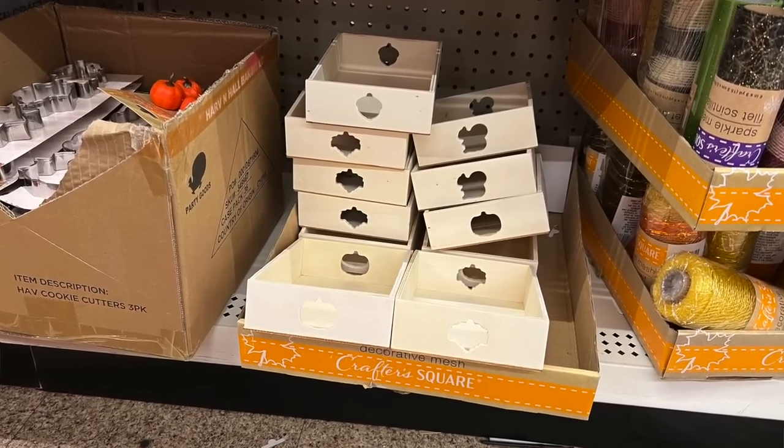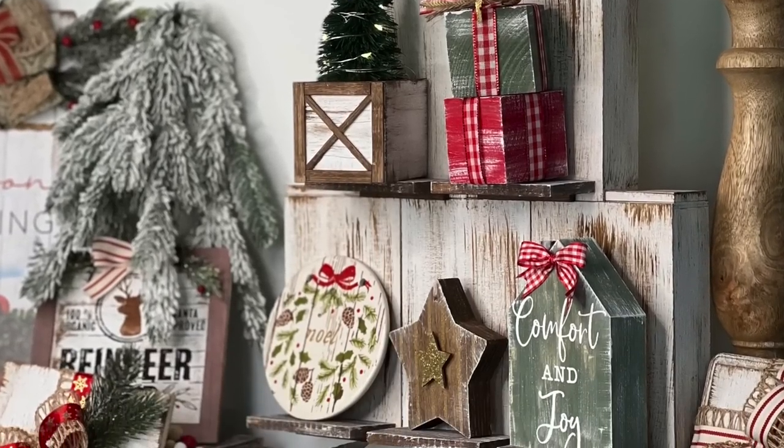Head to Dollar Tree and pick up these trays for this super easy Dollar Tree Christmas DIY that I know you're not going to want to miss.